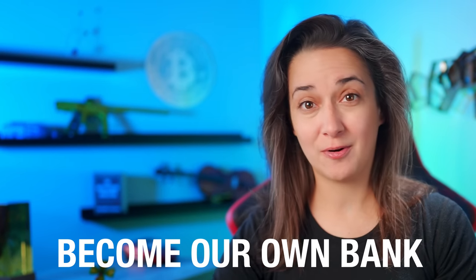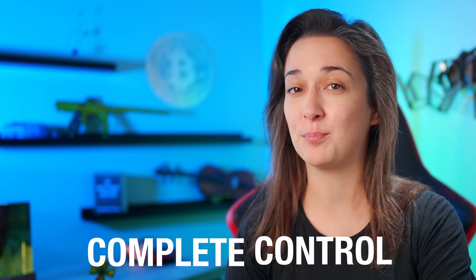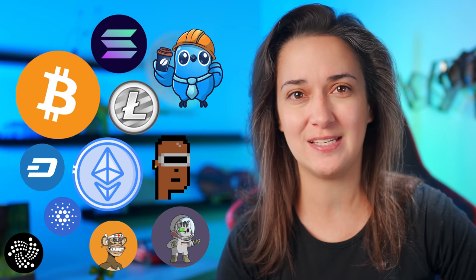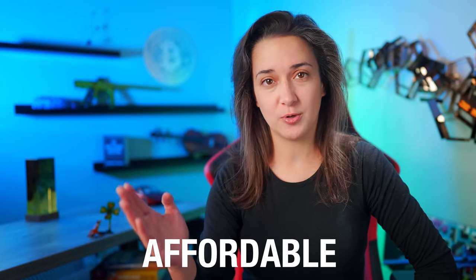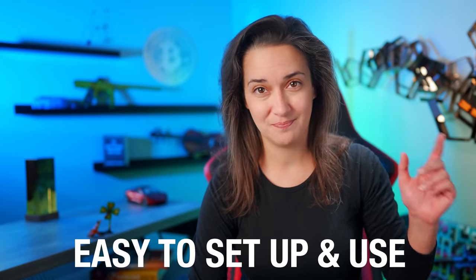We are going to become our own bank, our own security system. We are going to 100% own and have complete control over our digital assets like Bitcoin, Ethereum, altcoins, and other cryptocurrencies and NFTs all in less than 90 seconds right now. This is the latest version of Tangent Wallet, a multi-currency, multi-chain cryptocurrency wallet that is the size of a credit card, the most affordable cold storage hardware wallet, and extremely easy to set up and use.